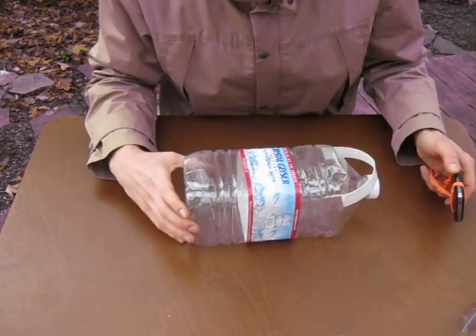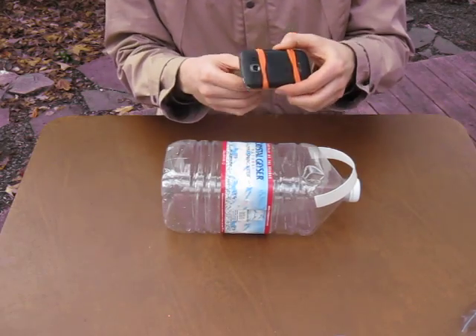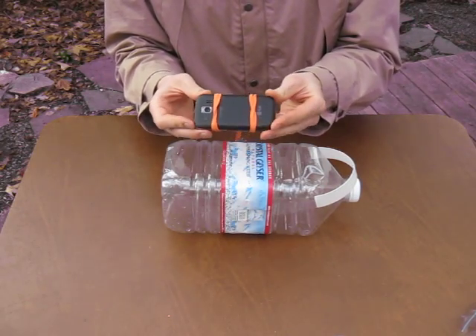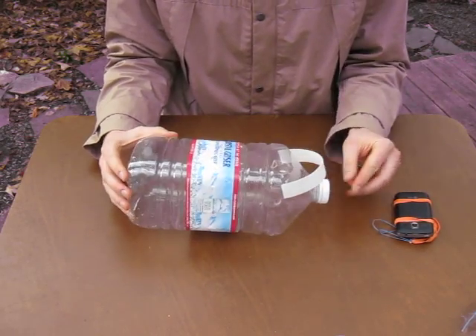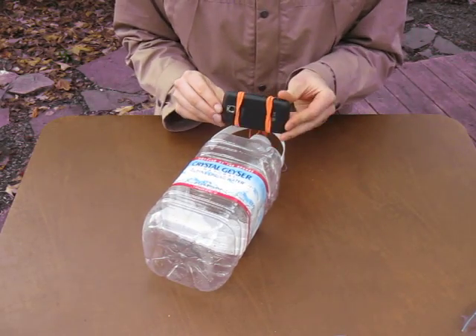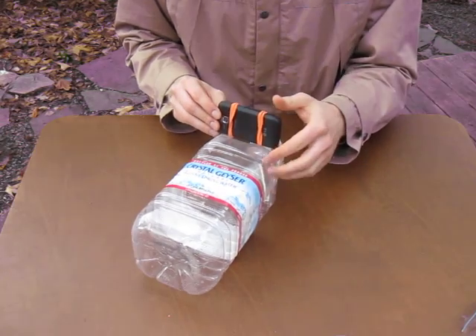I'm going to show you from start to finish how to cut up this Crystal Geyser water jug into a bottle housing for this Android phone. This Crystal Geyser bottle is good because it lets the camera sit off the edge of the bottle and gives it enough space to see out.